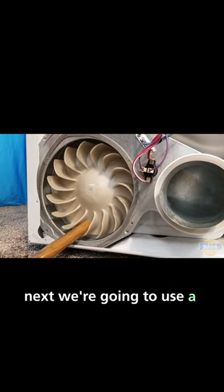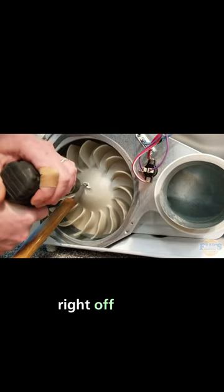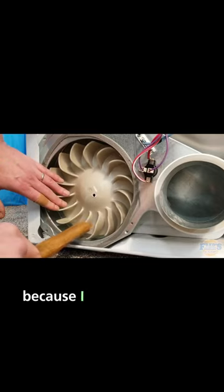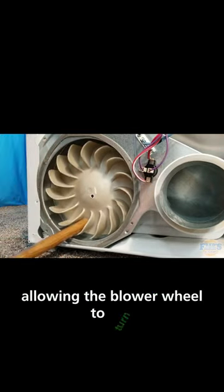Next, we're going to use a drill, assuming that it's the only tool you have for removal. Right off the bat, you can see that the blower wheel wants to turn with the drill, and this is my fault because I did not have my foot securely on the handle to the hammer, allowing the blower wheel to turn.